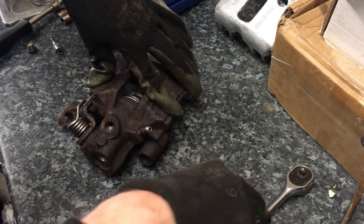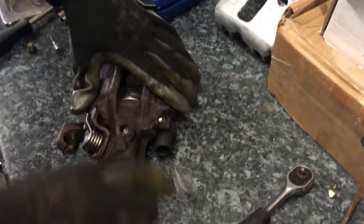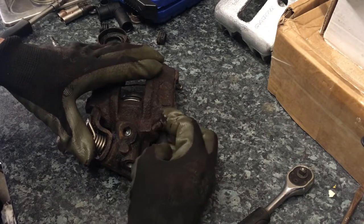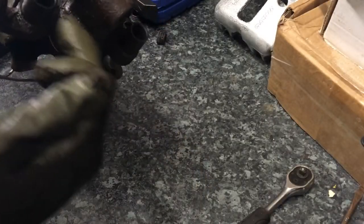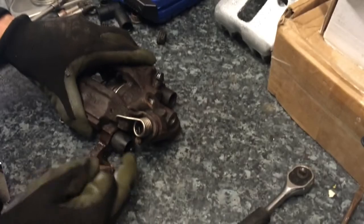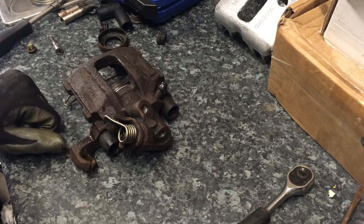I think that rear caliper is practically back together now. Let's put the bleed screw back on and tighten that up - not too tight because we'll be needing that. I'll put the new cap on it as well from the kit. I've decided not to renew the sliders because they're actually decent - I'll clean them out and put a little bit of copper slip or red high-temperature grease on them. I think this is ready to go back on the car.